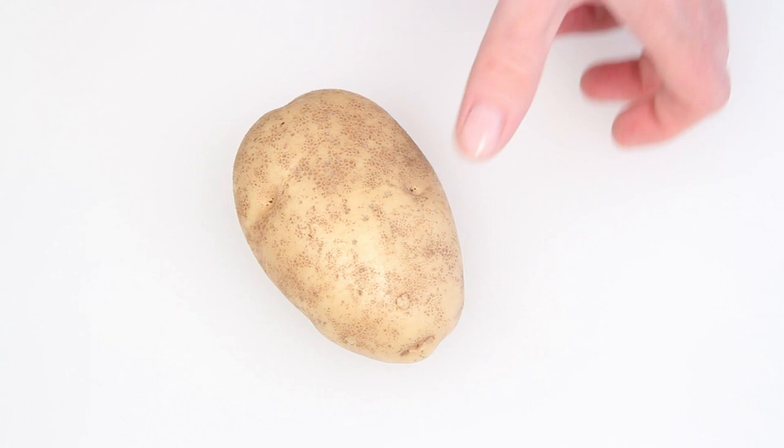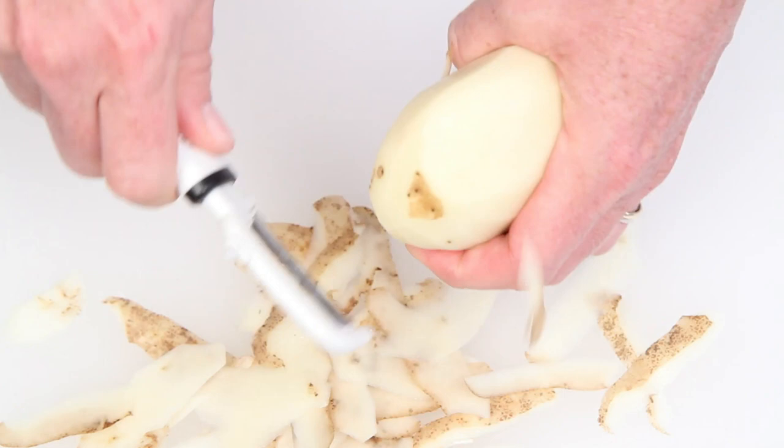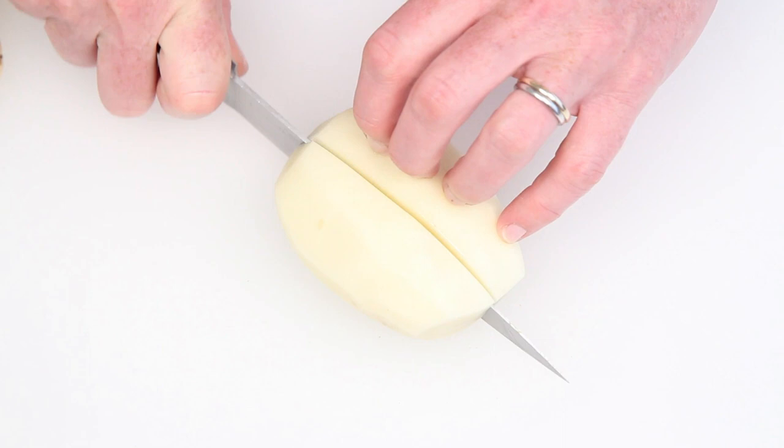I have an Idaho Burbank Russet here. About 10 ounces is a good size for a large coffee or latte mug. I'm going to peel this one, but if you want to leave all or part of the skin on, be my guest. You be you. Cut into equal sized pieces that will fit neatly into your mug.